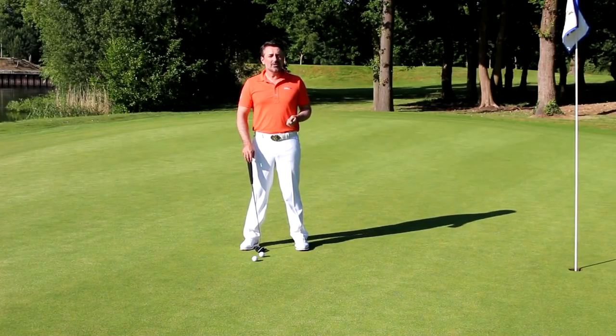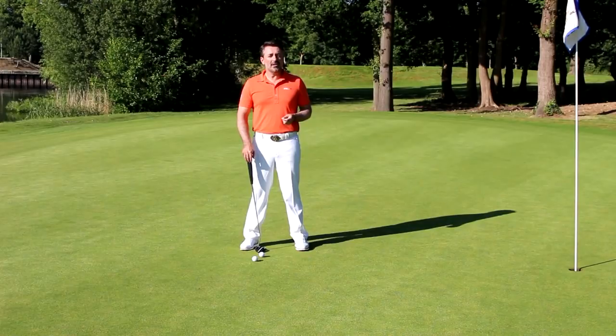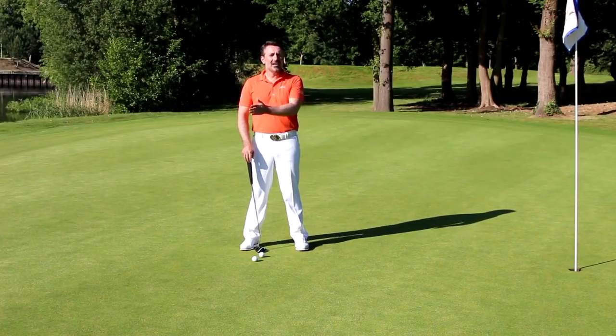A couple of great examples of both styles: the pop stroke would be a Brandt Snedeker, quite risky, more of a hitty type action. And the pendulum style would be somebody like a Loren Roberts, who used to be called Boss of the Moss — he was so good at putting and he had a very smooth pendulum style action.